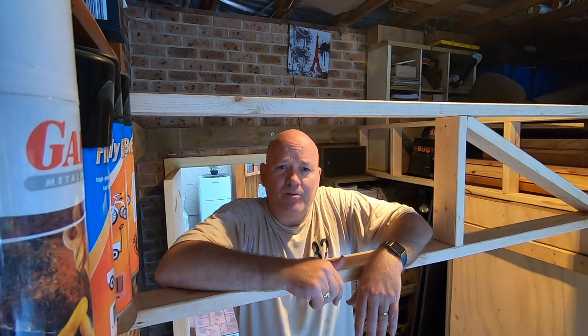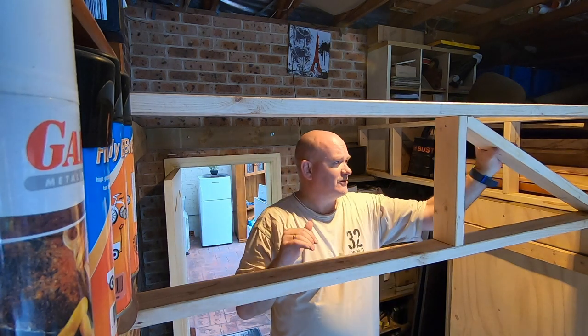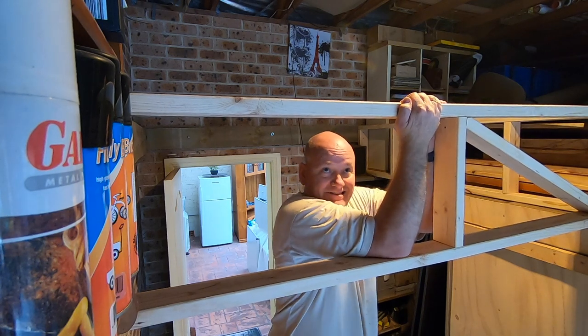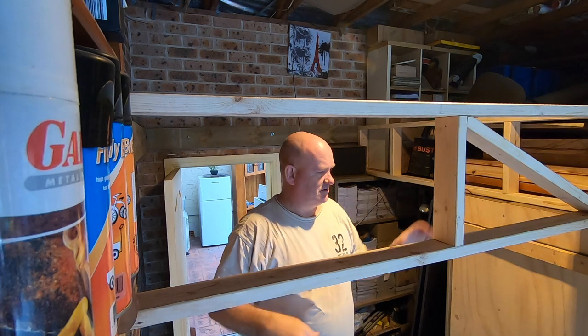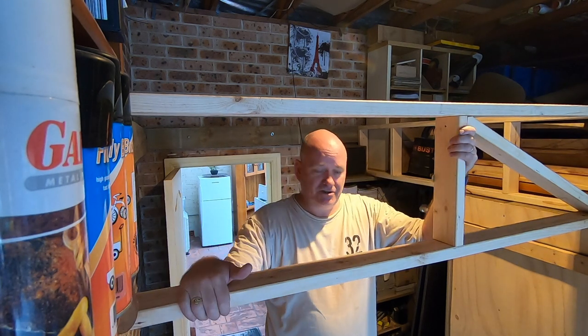Now that I sort of know what I'm doing, I might let you watch me do the next one. I've got this cross brace in here, which makes it really solid and rigid. If I put another one in, that'll just finish it off nicely.